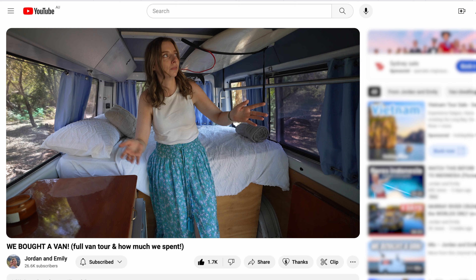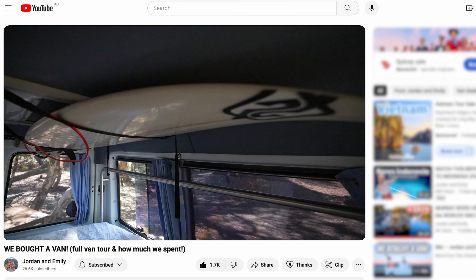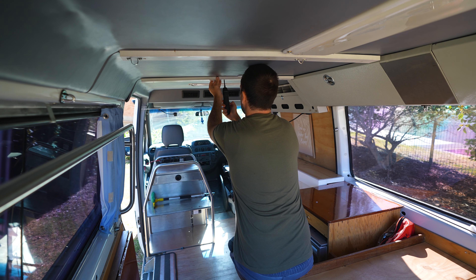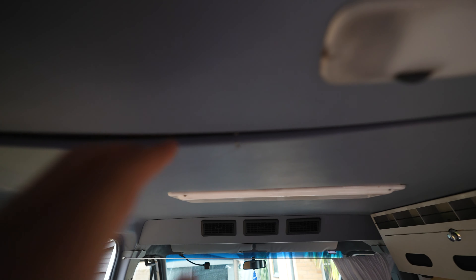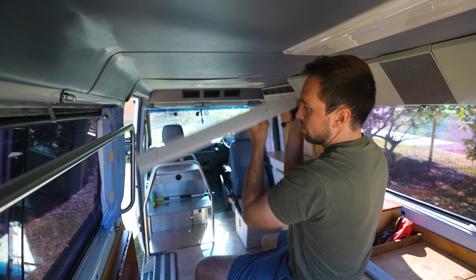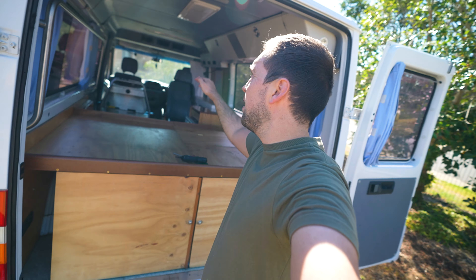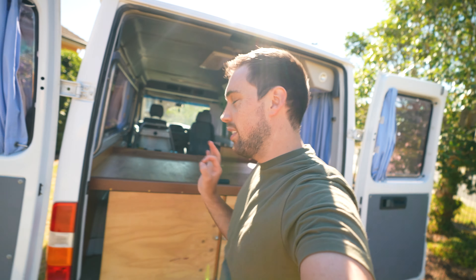These boards are what the previous owner was using to store his surfboard — they hung from straps. I don't foresee us needing these at all, so taking them out. Immediately, a little bit of sag from the roof. The one thing about a build like this is everything you do uncovers more things that need to be done. Roof stuff is down — it looks like there's more height there. Just that little couple of centimetres helps, and it is one of the things I've been bumping my head on.